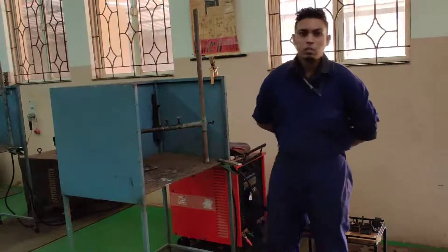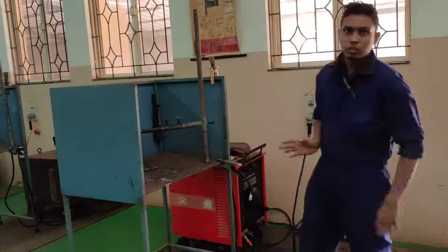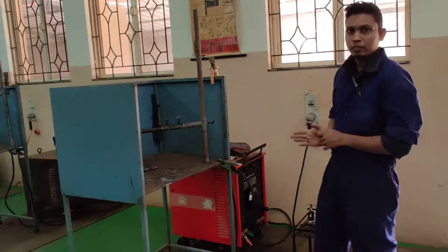Hello, I am Johnson. Right now we are in the welding workshop, where we perform actual welding.